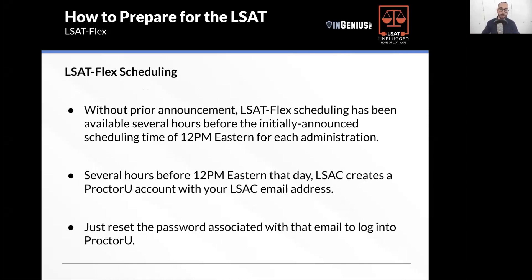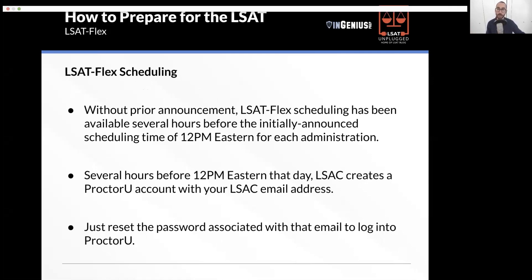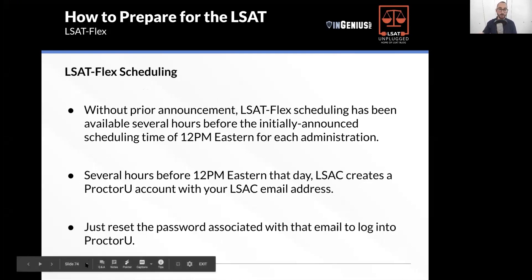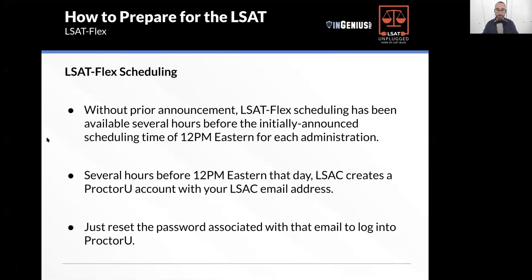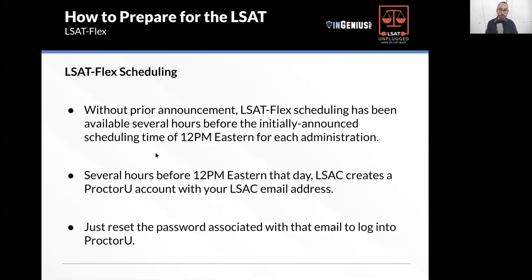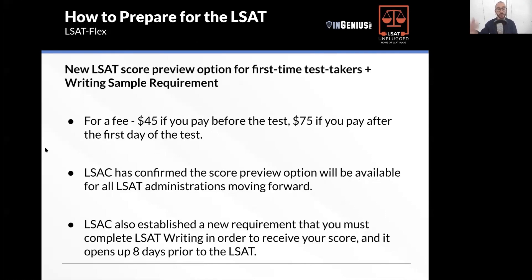For scheduling, there's one little hack: on test day you have a range of times available from 9 a.m. to 7 p.m. Eastern time in 20-minute increments. Schedule early on the given scheduling date — LSAC will announce it typically a few weeks before it's available. Use this trick to log into your ProctorU account early, since LSAC creates a ProctorU account for you and you can reset the password to log in.